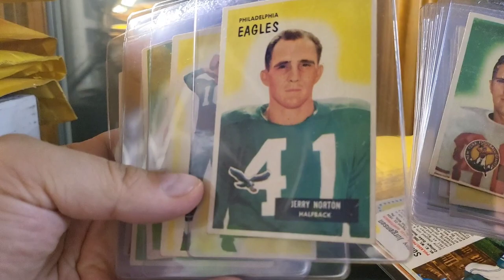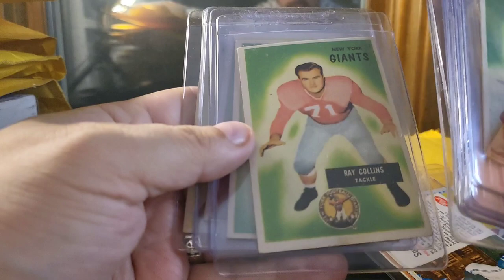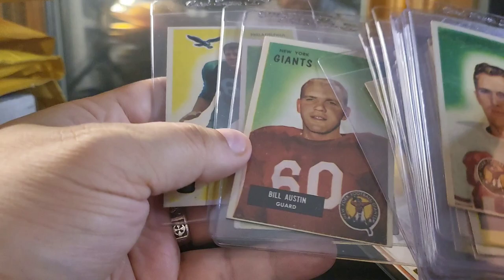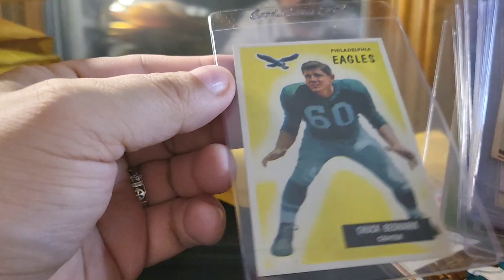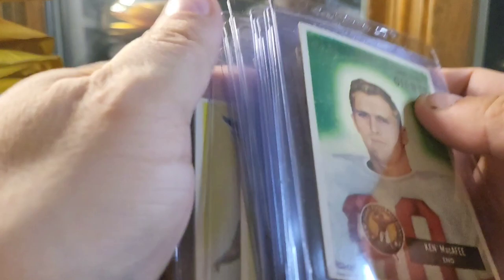This one almost looks gradeable — it's well-centered, corners aren't bad. The back looks pretty good. We've got a quarterback here, Adrienne Burke, Ray Collins, Ray Witecha. That one looks pretty gradeable too — a little softer on the corners. Dick Bilski, Bill Austin, Ray Krouse, and Chuck Bednarik. People know who Chuck Bednarik is, so that's pretty cool. One in really pretty good shape — the corners aren't bad, just a little bit of roughness on the edge. Some pretty good ones there.